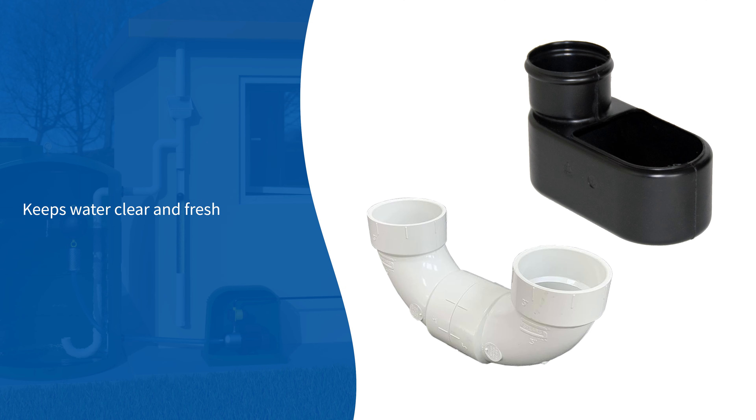The calming inlet keeps water clear and fresh by gently introducing water and oxygen at the bottom of the tank without disturbing the sediment.